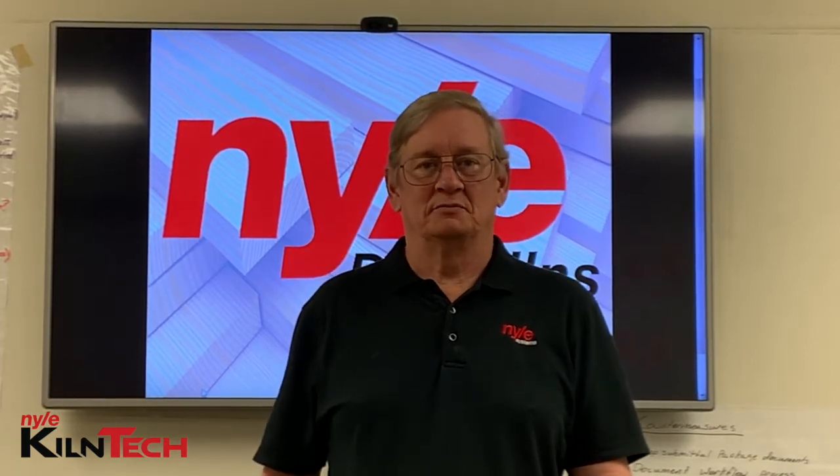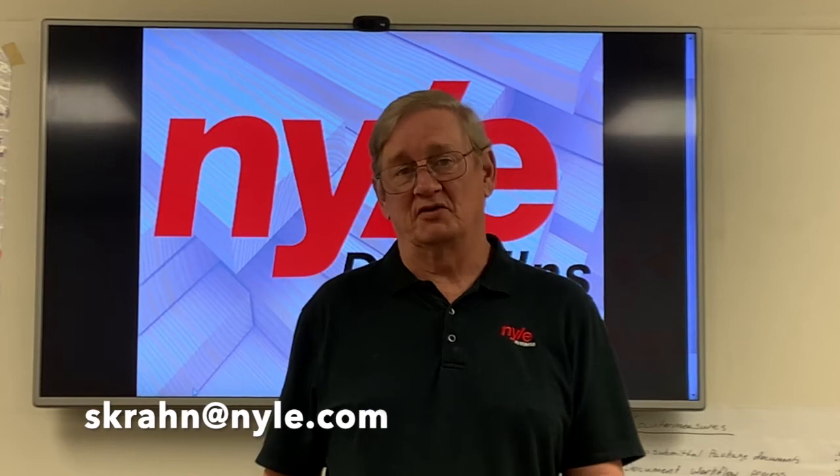I've learned a little bit and so now we're going to try and pass it on to you. If you have any questions or ideas for further episodes, feel free to email me at the address below and we'll definitely look at it.